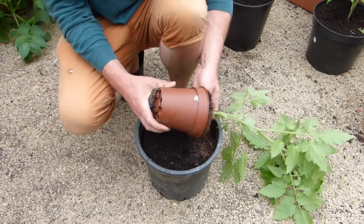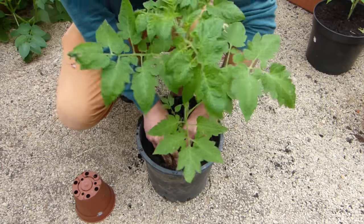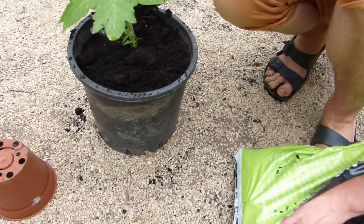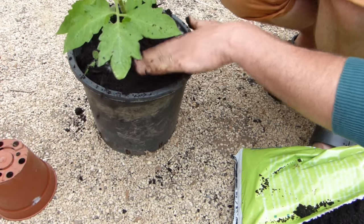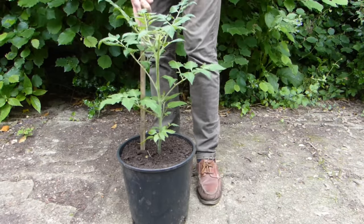Plant tomatoes for growing undercover up to three weeks ahead of your last frost date. Use pots at least a foot or 30 centimeters wide, and set plants nice and deep. Again, you want to bury the lowest part of the stem to help anchor the plant. It's worth using bigger pots if you can.